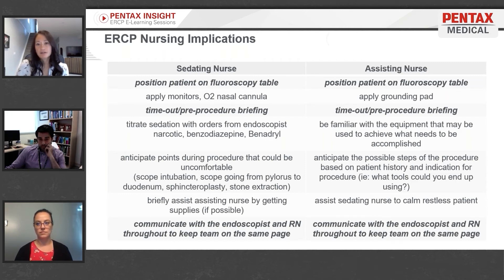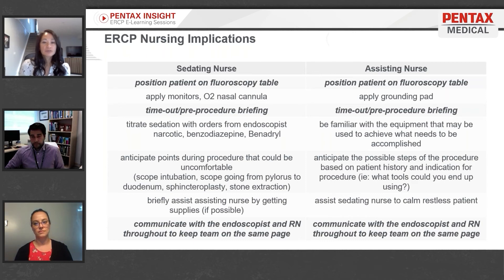Once orders from the endoscopist have been received, the sedating nurse will titrate the sedation — start small, as you can always give more but taking it back is not easy. Start with a narcotic, benzodiazepine, and perhaps some Benadryl. The sedating nurse should also be aware of points in the procedure that may cause the patient more discomfort, and be ready to provide more sedation or reassurance during those times.